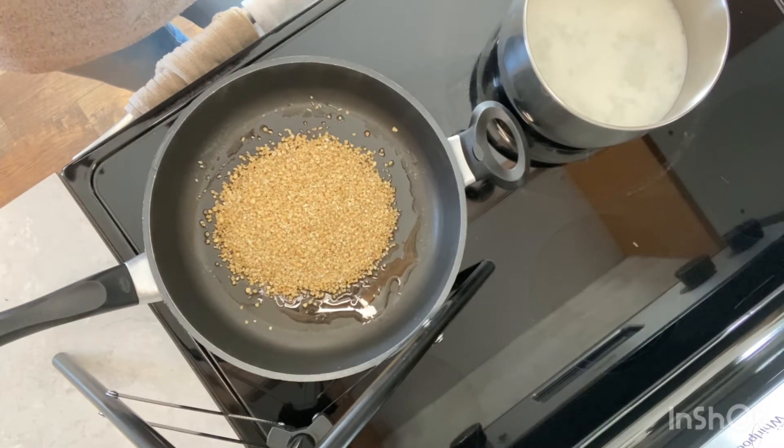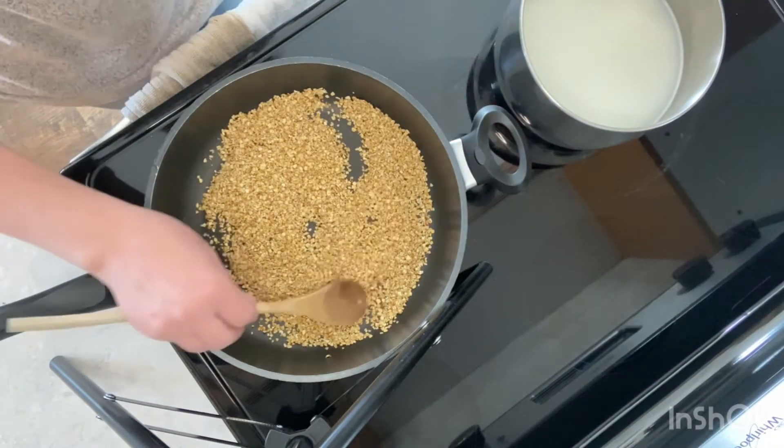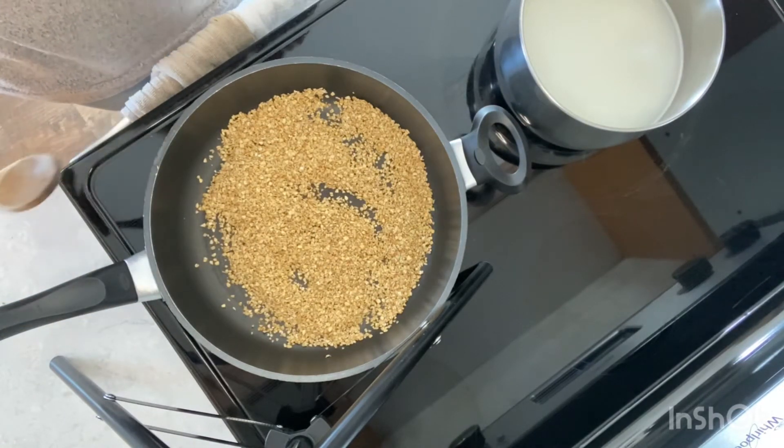This toasting process is what gives the oats a deeper, richer flavor once they're done cooking. It's one extra step, but I love the way it makes the oats taste. Stir them occasionally until they're golden and fragrant — about two minutes — and by then the water and milk should be ready.